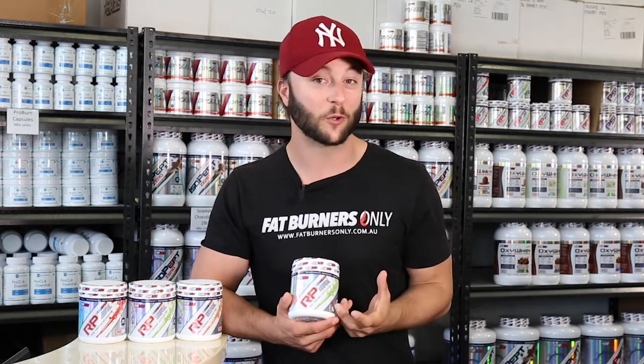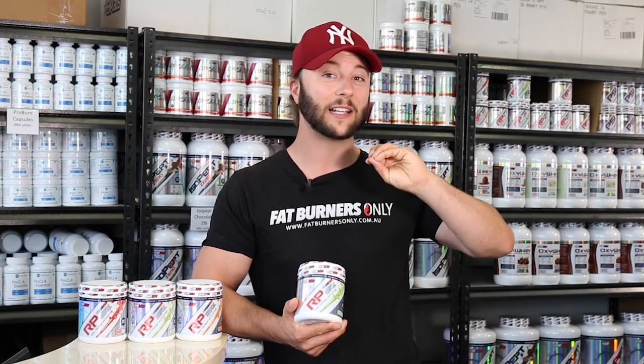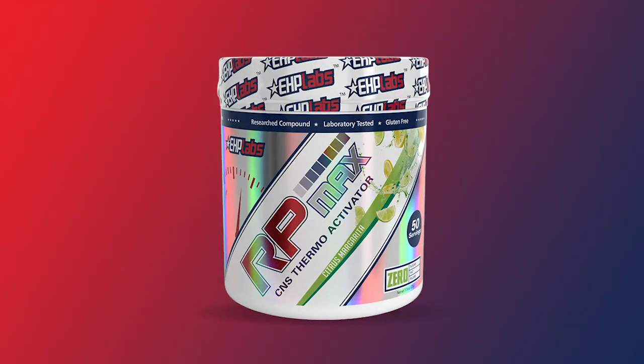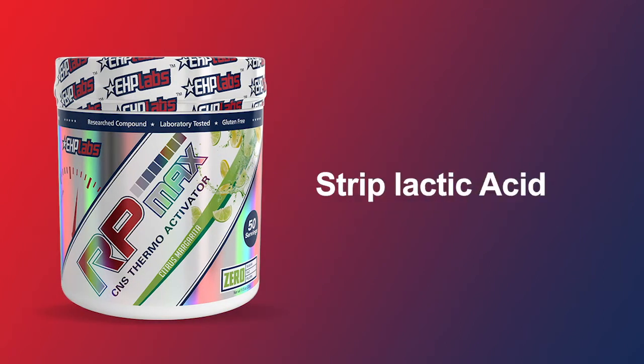The next thing we have to talk about is who is this product suitable for? EHP Labs are really smart with everything they do and no exception with this pre-workout — it's actually suitable for everyone. If you're new to the pre-workout market, one scoop will be enough to give you energy, strip lactic acid, help your performance in the gym and increase pumps. You're getting more blood flow through the body which means you're delivering more oxygen and glucose to the muscles, which is the perfect environment to train.